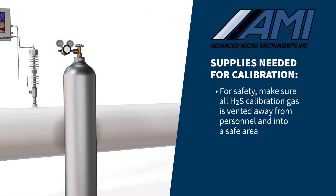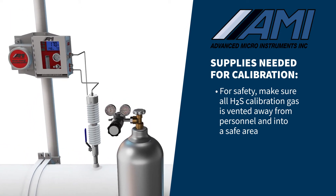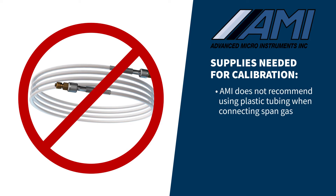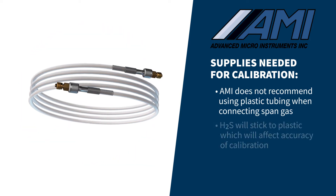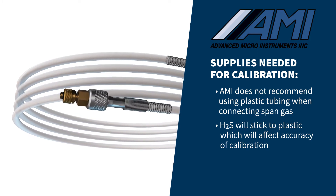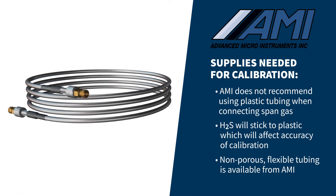Additionally, make sure that all H2S calibration gas is vented away from personnel and into a safe area. We do not recommend using plastic tubing when connecting span gas to the analyzer. Plastic is very porous on a microscopic level and H2S will tend to stick to the tubing wall, affecting the accuracy of the calibration. Non-porous, flexible tubing is available from AMI.